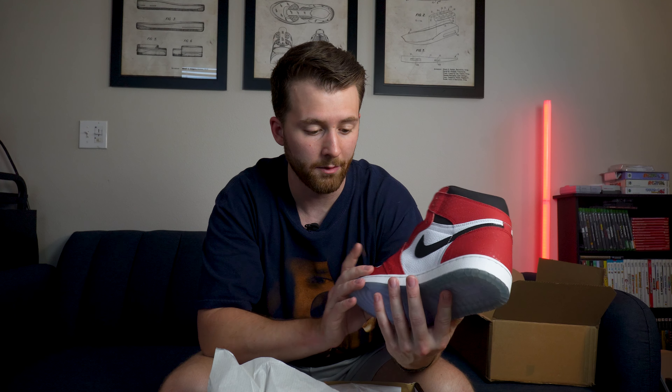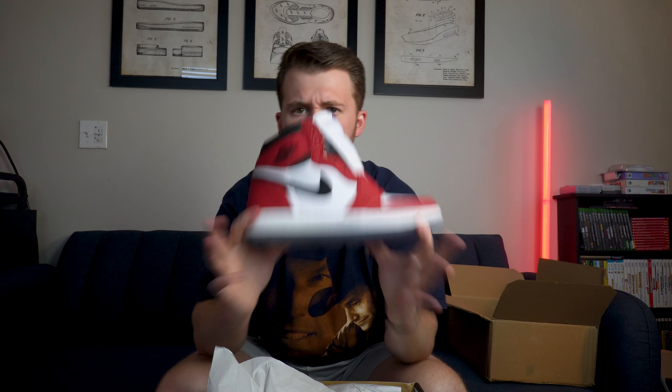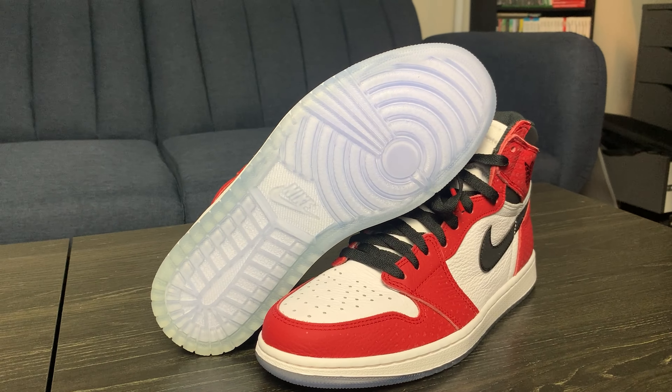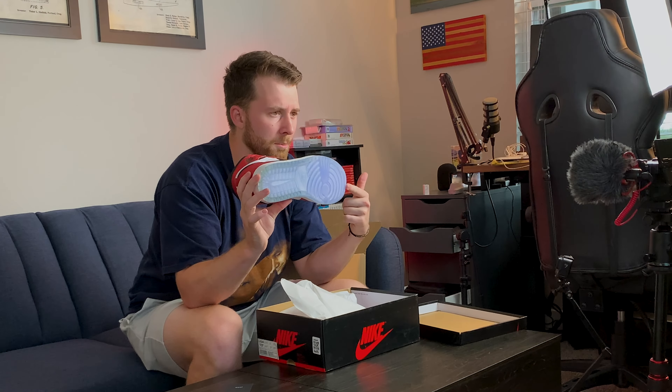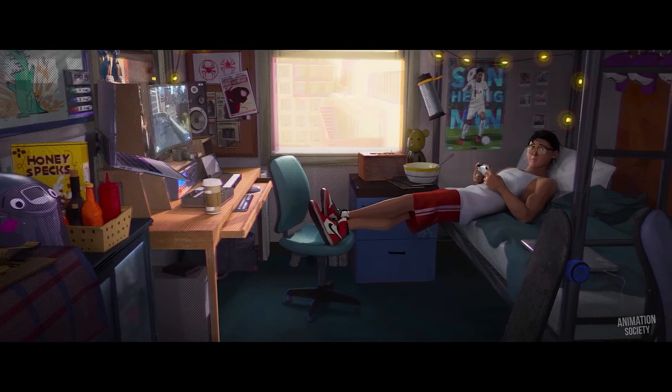Before we take these out of the box, one thing I'm concerned about is the translucent outsole. Since the shoe is five years old, I'm curious to see how it held up. Obviously coming from GOAT they're brand new in the box, but I don't know how discolored that outsole is going to be. We're going to find that out together. There's a GOAT Assurance Authenticity paper here and some standard wrapping paper.